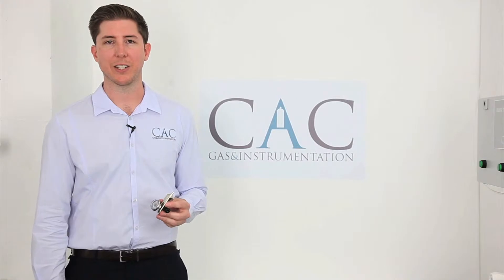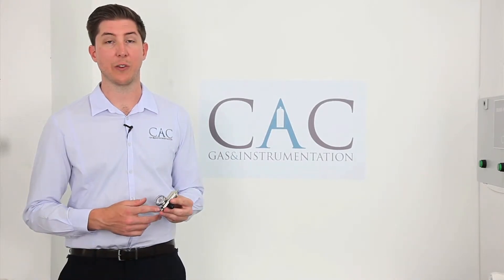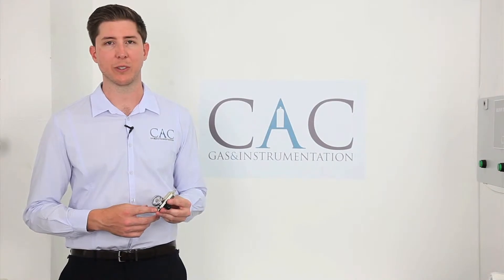Hi, I'm Matt Shaw from CAC Gas and Instrumentation. Today I'm going to be talking to you about our fixed-flow FF100 regulator for use with diffusion instruments.